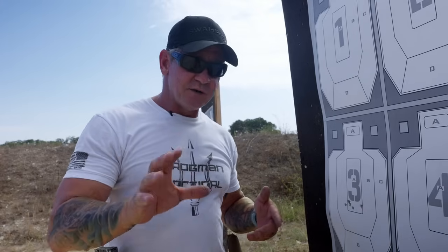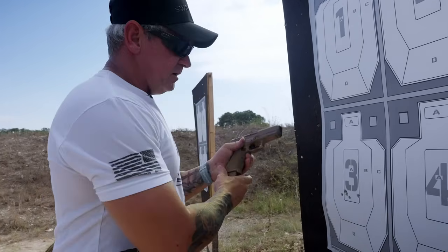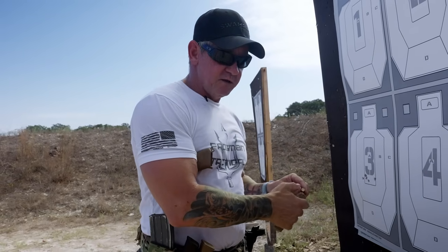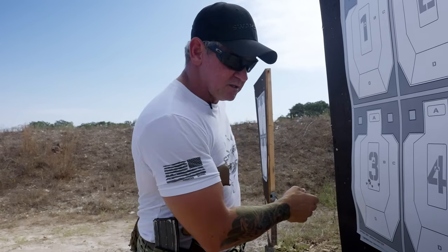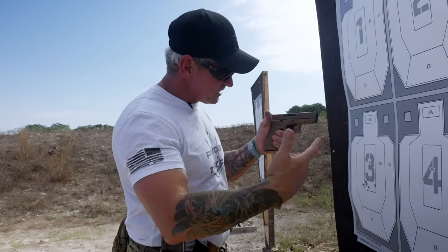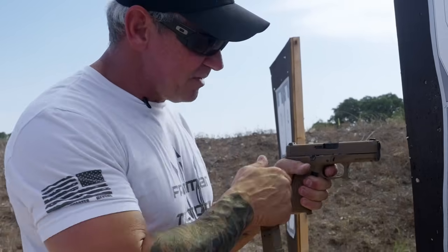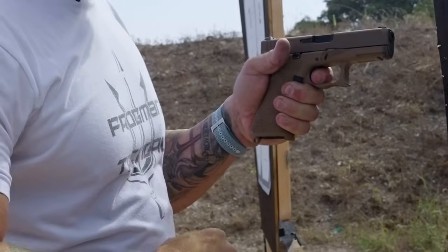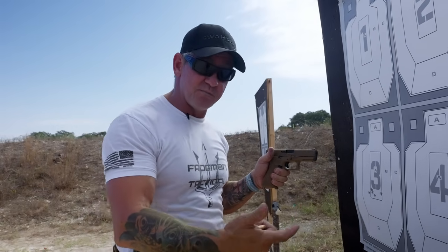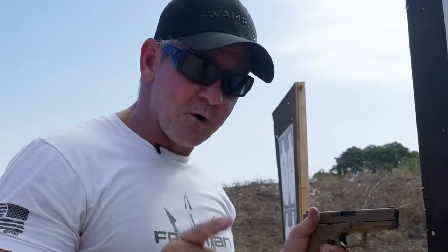You'll hear a lot of competition shooters say just smash the trigger — smash, smash, smash. My question is: if we're dealing with a threat and time is money, does it make sense to fire, take your finger off the trigger, and slam it back down? No. You engage, come to that reset point, and shoot again. Learn to manipulate a trigger properly and you'll be faster and better overall.